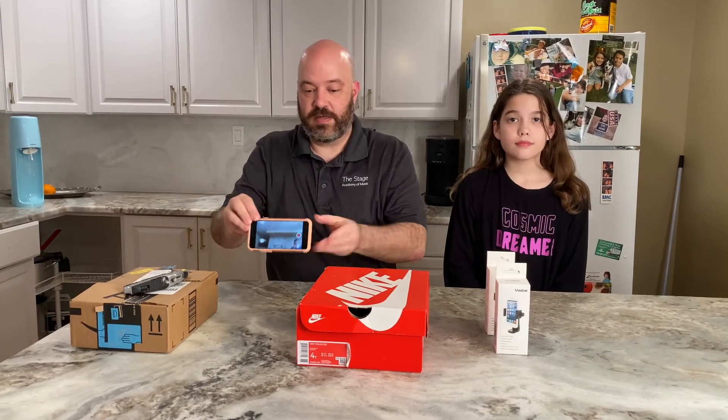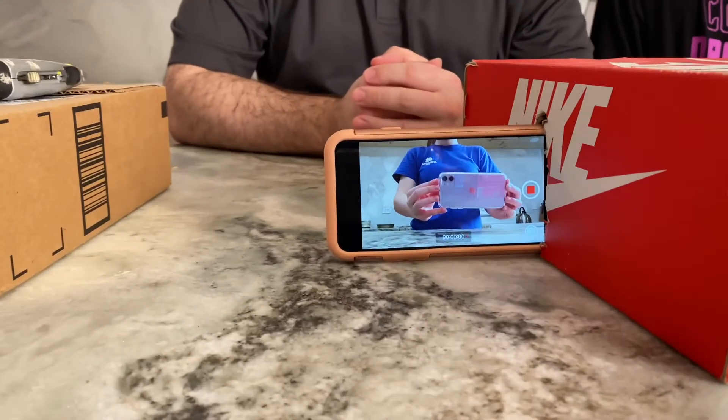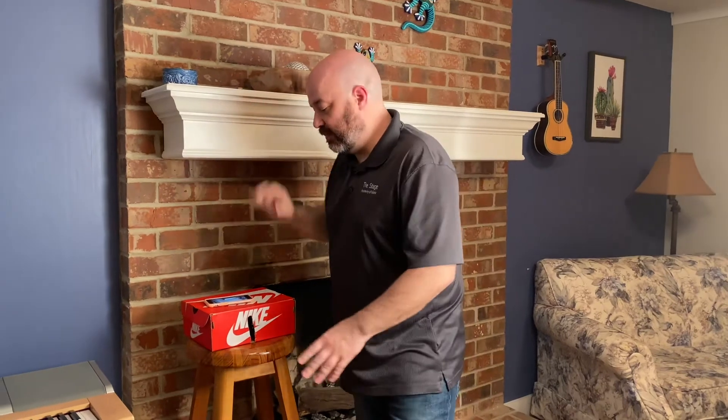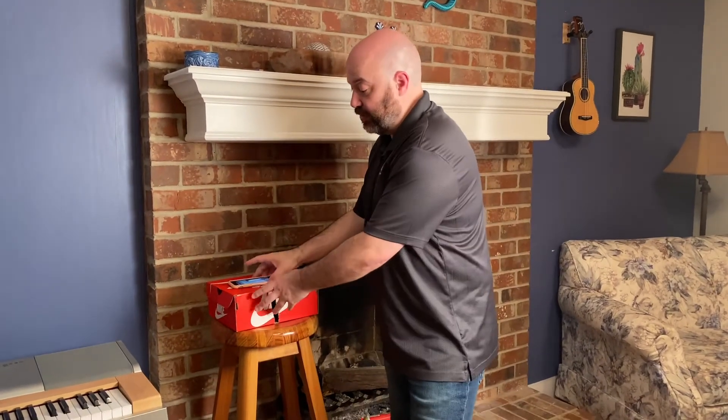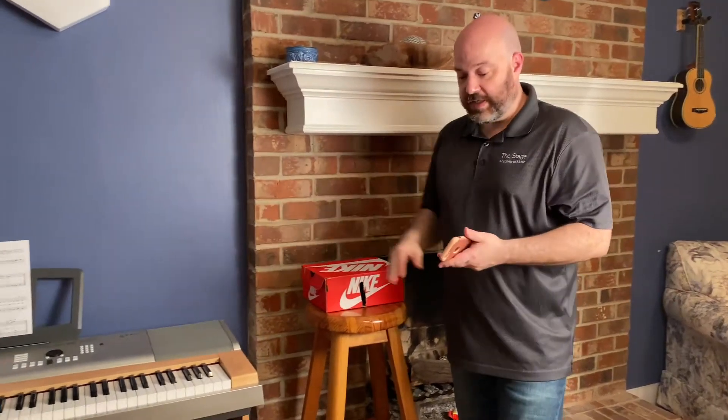And when you're done, you're going to end up with something a bit like this. So the first thing you need to do: get a stool, a chair, or a larger box — something to put your holder box on next to your piano. You're going to point it along the side here.